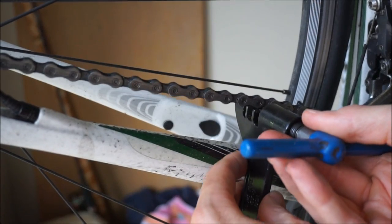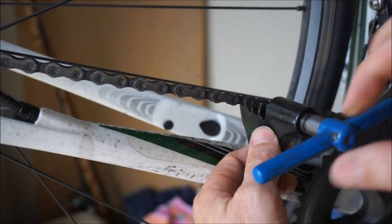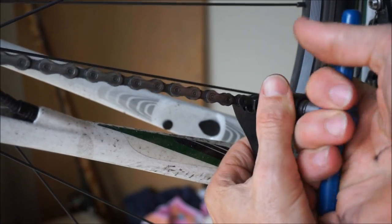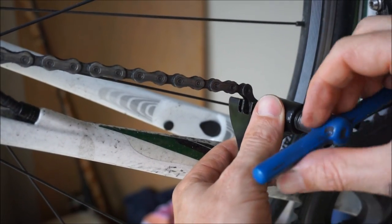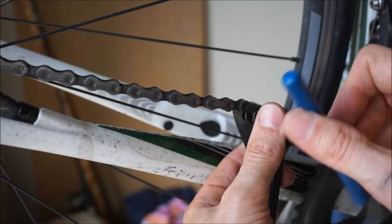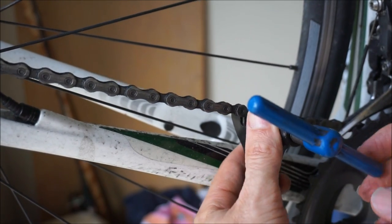I'm going to get the old chain off using my chain breaker since this is a Shimano chain on the bike. If it's a KMC or SRAM chain, you will have a master link. I've noticed the newer SRAM chains are very difficult to get the master link off — I don't know if they've redesigned those — so you may have trouble with newer SRAM getting it off the master link.